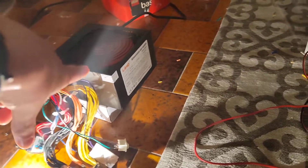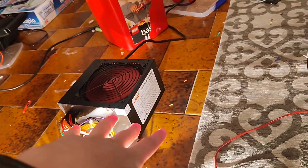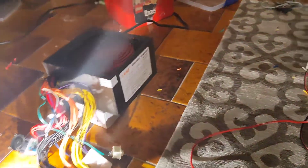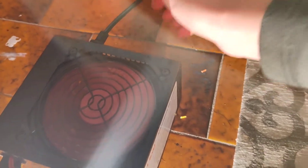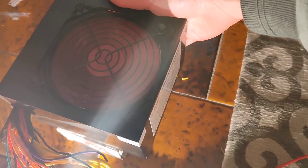The power supply is handling well. It should take a maximum of around 23 amps. There's hot air coming out from here, so it's just warm. Hopefully it won't overheat.